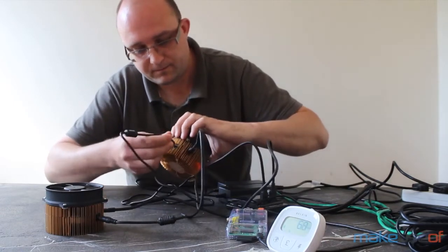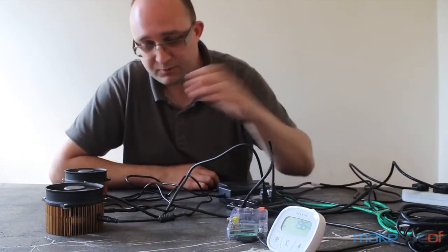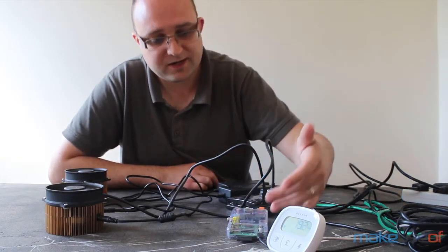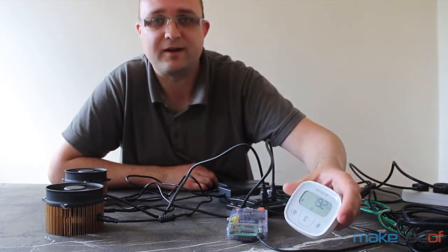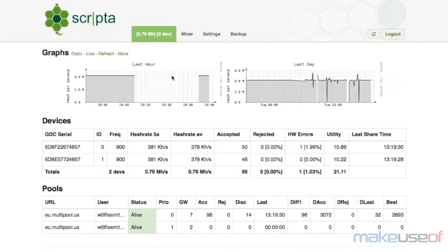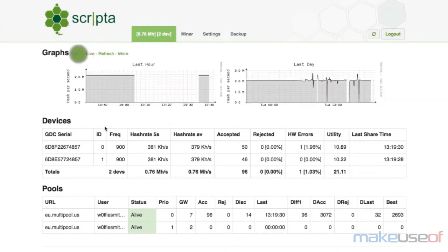If I plug these both in, you can see that with two devices — plus the powered USB hub, network switch, and Raspberry Pi — we're still only getting under 20 watts. I'd expect that to go up to about 25 watts when they get going. The Raspberry Pi web interface is accessible from any machine on the network and shows you the current speed and number of accepted shares. Setting the devices up on Windows is more difficult, but there are links in the full review to CryptoMiningBlog.com which has a great tutorial on how to run it in dual mining mode.